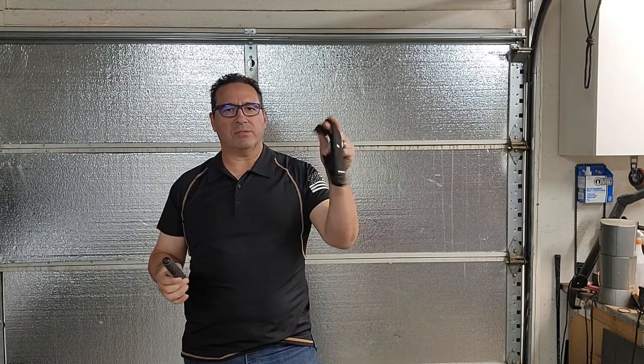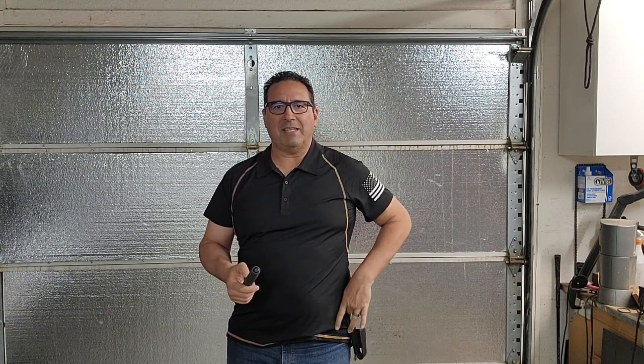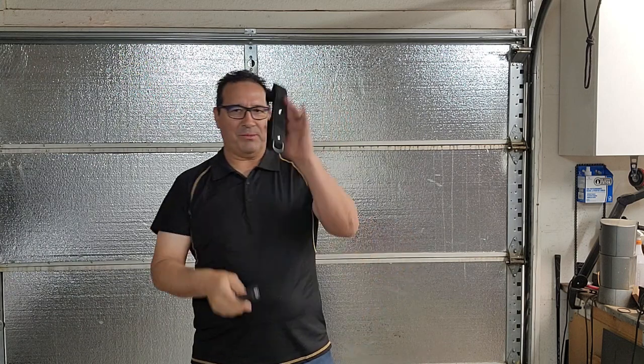I'm here in my garage. I have this expandable metal baton. It does come with this little nylon holster, but I think it's completely useless — it's intended more for a security guard to carry vertically. If I was carrying an expandable baton for defense, I would carry it in a horizontal position somewhere around the belt line. It's just too heavy and cumbersome.